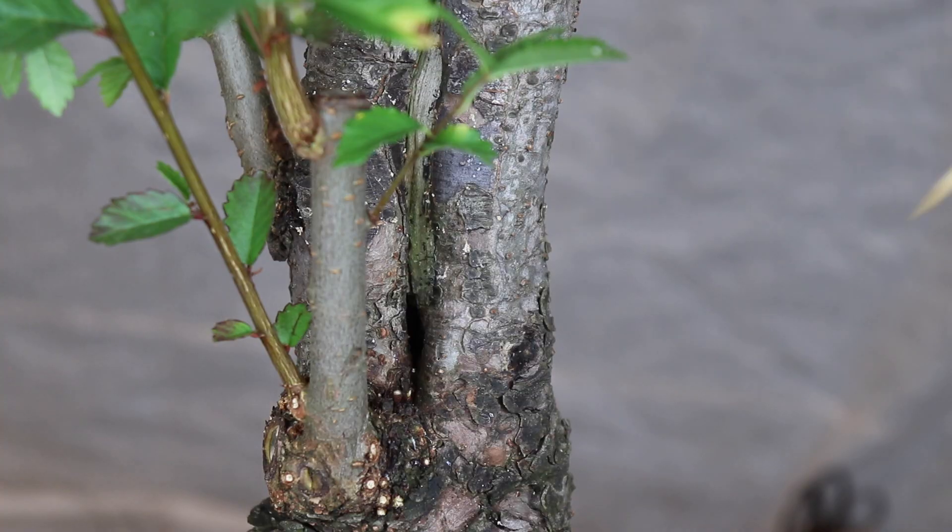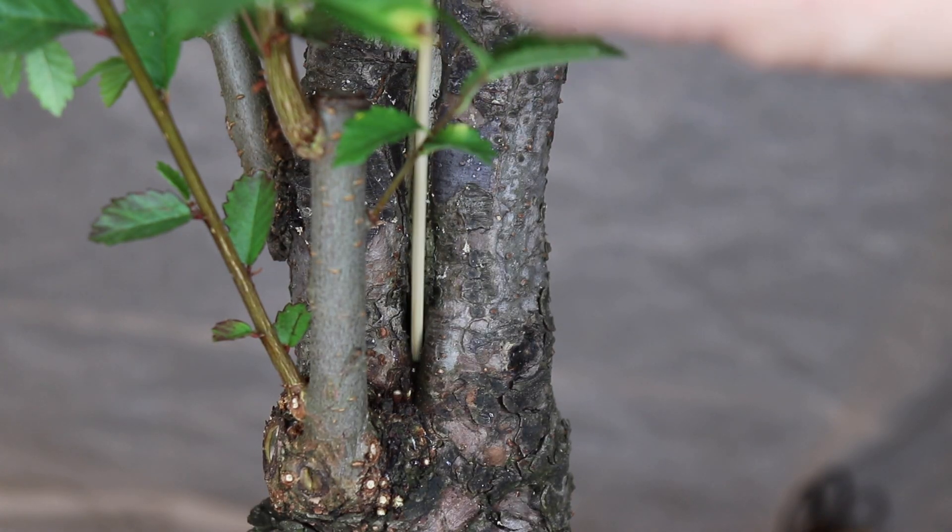In this video I'm going to be doing some pruning and wiring of my big Chinese elm bonsai, and I would like your opinion on one particular branch which is a little bit awkward. What's happening bonsai friends? It's Darren here and I finally found some time to do a bit of pruning and wiring as part of the first styling of my big Chinese elm bonsai.